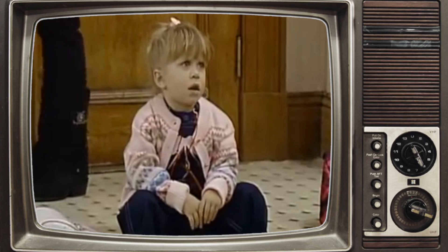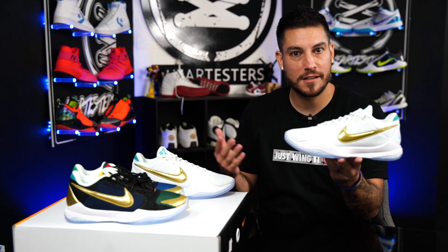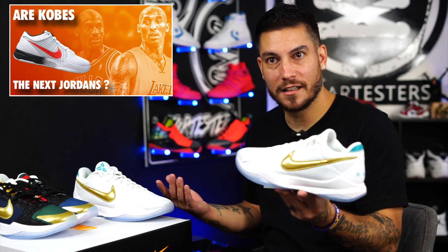All of us at Wear Testers — every single staff member — tried for these and nobody got a pair. Would I have hooped in these had I won them? Yeah, man. These are cool. What else are you supposed to do in Kobe's? I thought everybody said these aren't lifestyle shoes.